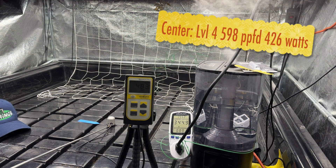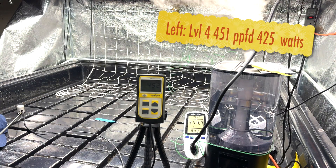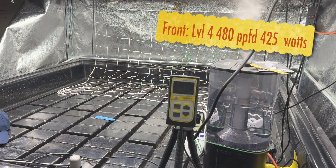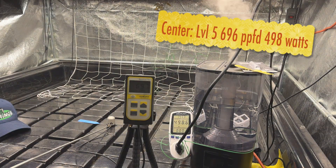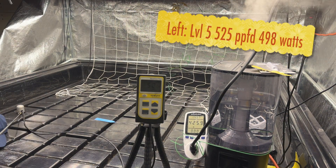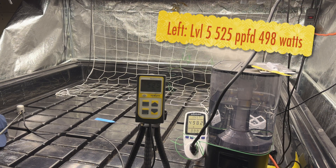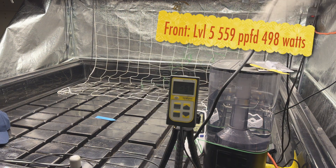Here we go to setting number four: 598 PPFD at 426 watts. Level four on the left is 452 at 425 watts. Four at the front is 480. Setting number five incoming — just under 500 watts at five, half the power of the EV10 at a thousand watts. The left at level five is 525 PPFD and 498 watts. Five at center is 559-560.